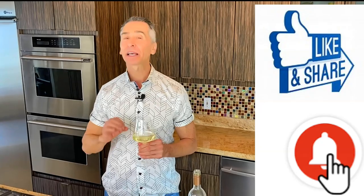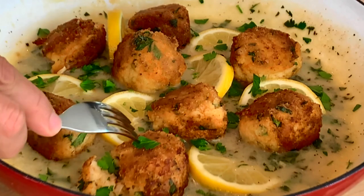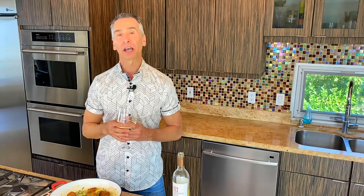Before I dig in, I'd like to thank all my subscribers. If you're not yet a subscriber, hit that subscribe button, don't forget to like and share, and ring that bell because I have a new recipe every Tuesday. I am ready to devour these shrimp croquettes. Look at that — a little bit of that piccata sauce. Mmm, wow, that is so delicious! The croquettes are so tender and delicate. I had leftovers and wanted to think of something to do with already-cooked shrimp, and this is it. Thanks for stopping by Wine and Dine with Jeff — we'll see you next week.